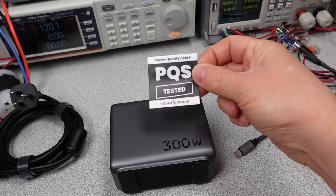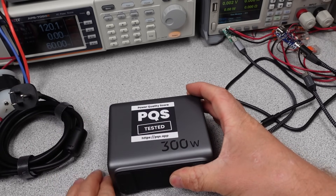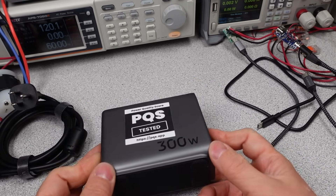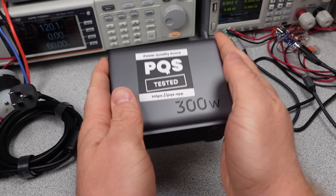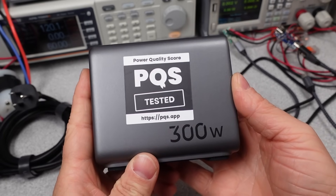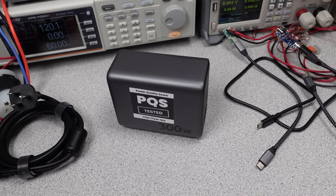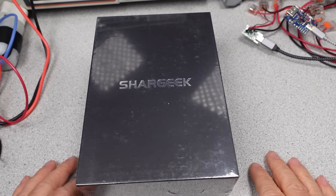Only one sticker this week — big adapter, big sticker. It's tested and on the database so you can look at how it did. It's big and heavy but also surprisingly good for performance for half an hour. I can't say that I need an adapter this size; the 165 watt does everything I need. Leave a comment below if you have ideas for use cases for this thing.